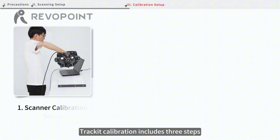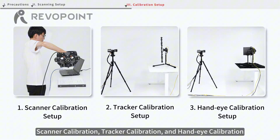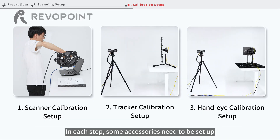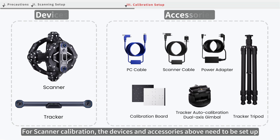Tracker calibration includes three steps: scanner calibration, tracker calibration, and hand-eye calibration. In each step, some accessories need to be set up. For scanner calibration, the devices and accessories shown above need to be prepared.